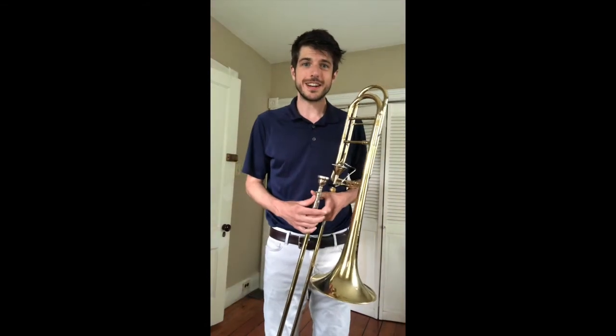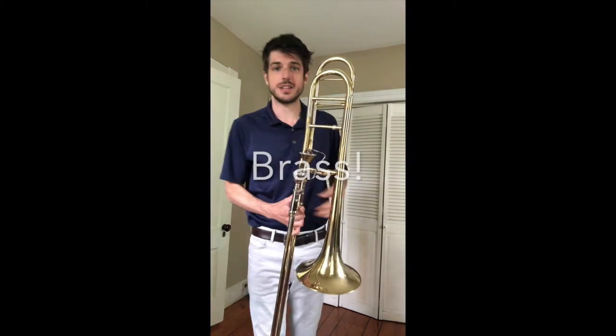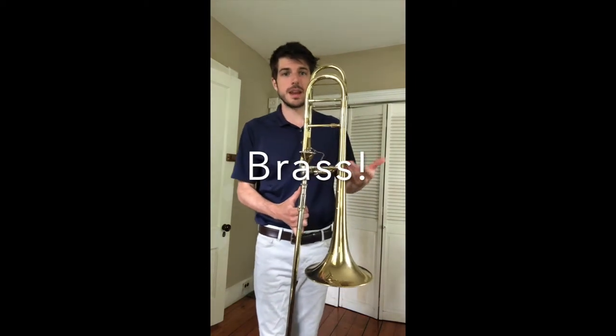Hi everyone, Mr. Chris here, and today we're going to do a couple fun activities with the trombone. The trombone is a brass instrument. You can see that it's made out of a shiny metal, and that's brass.